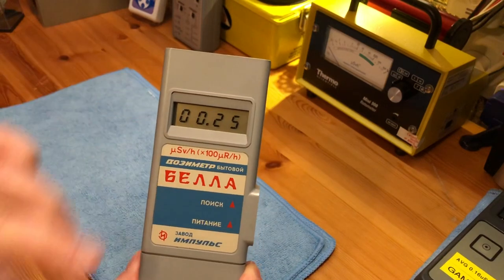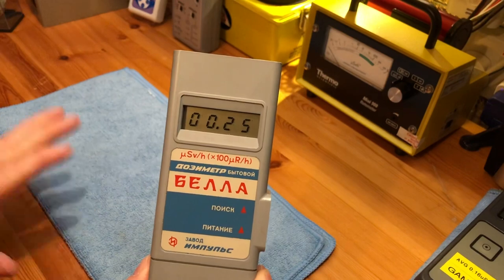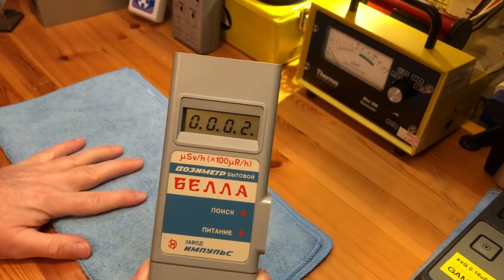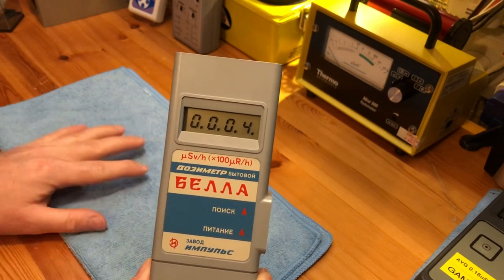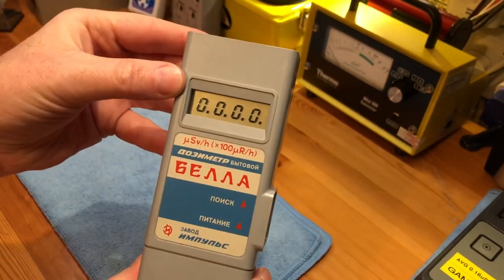After the 40 seconds, this unit will zero itself automatically and then begin counting again, which is actually quite a nice feature. There you see it has zeroed itself and begins counting again, and at any time you can just press the button on top to go back to zero.